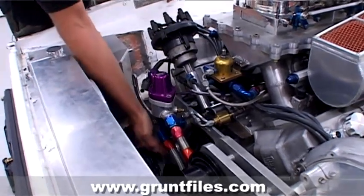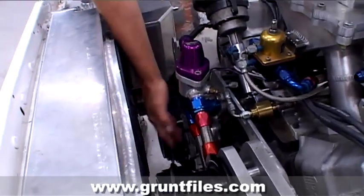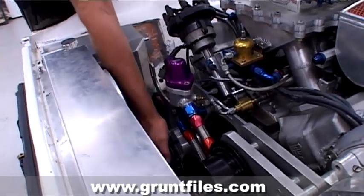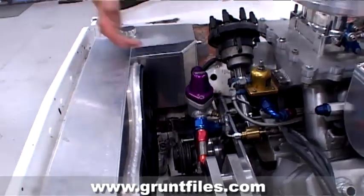We've got plenty of room for all moving components between the belt, the pulleys, and the fuel pump drive. There's enough room for the belt between the radiator shroud and the other components.